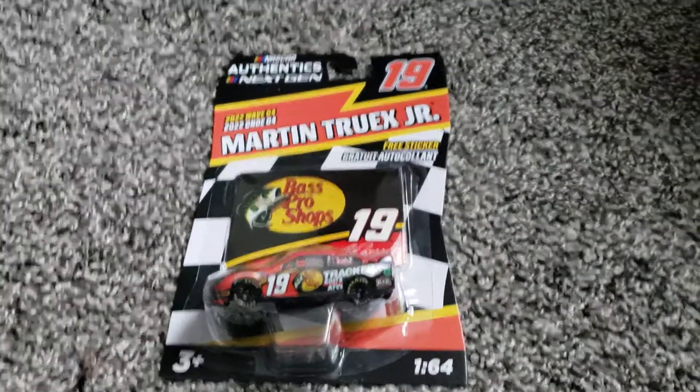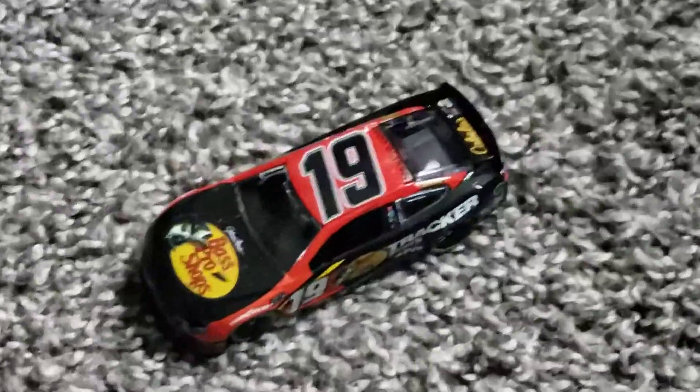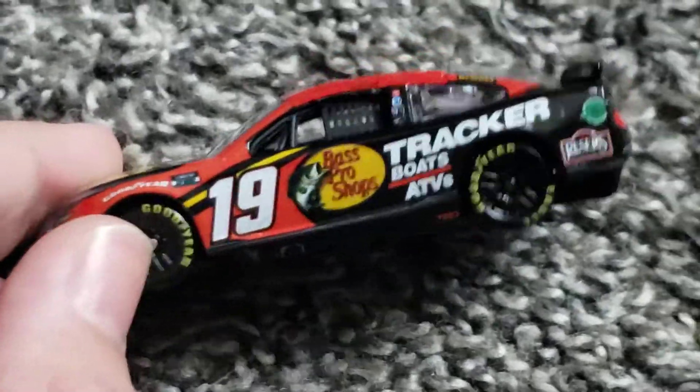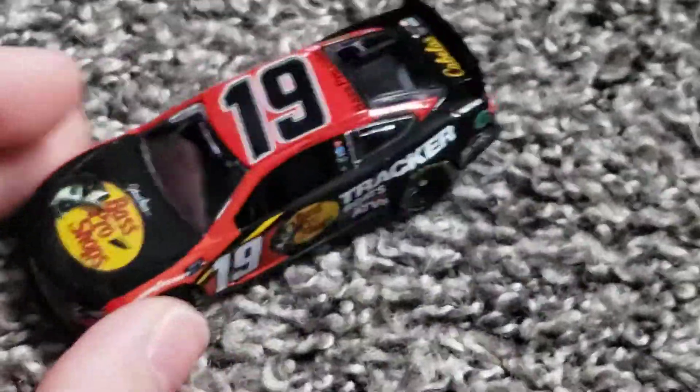Up first we have Martin Truex Jr.'s number 19 Best Pro Shop. Let's unbox — it literally took five seconds to unbox. First glance at this PTC mold next gen: it's very odd. We're so used to the regular yellow mold, so it's very, very odd to see this on a next-gen car. Because of the black wheels — I mean the wheels are still there, it's just the mold. Look at that — the Bass Pro logo, it's small, it looks too big. It looks terrible, it does not look good. The whole black bottom just doesn't look good. That's why the yellow mold is a lot better.